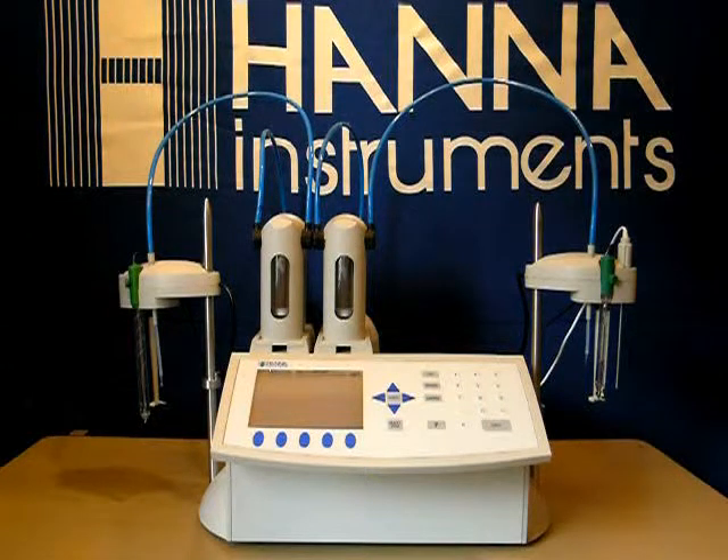Welcome back to Hanna Instruments. We're going to continue the training on the 902C Autotitrator, the dual head model. We're going to be doing a linked free SO2 to pH/TA test.